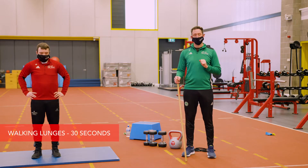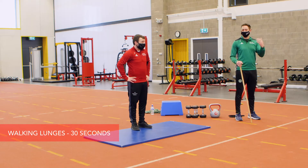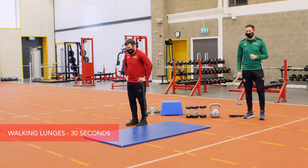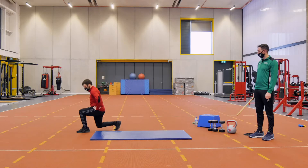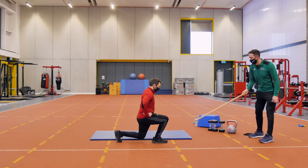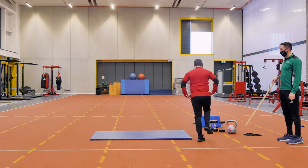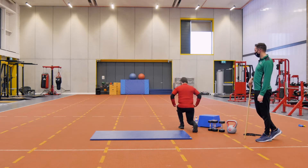Our first exercise is going to be walking lunges. If you have a bit of space around the house, excellent. Declan is going to give a demonstration of walking lunges without any weight. Getting good and deep into the exercise — knee coming close to the floor, not touching the ground. Every time we want to get about 90 degrees or so in terms of that lunge.